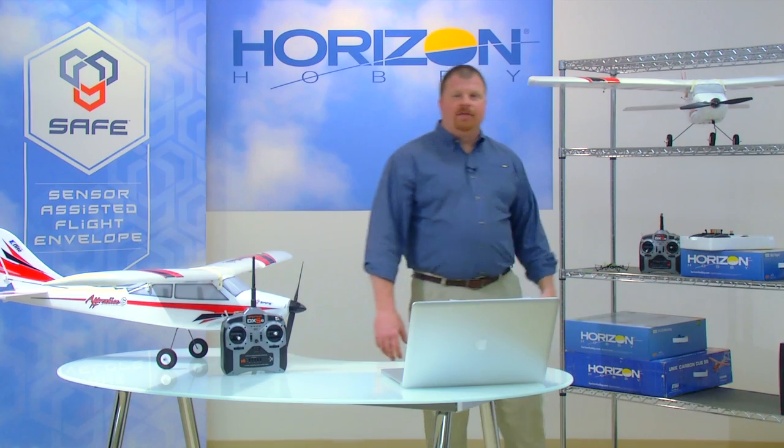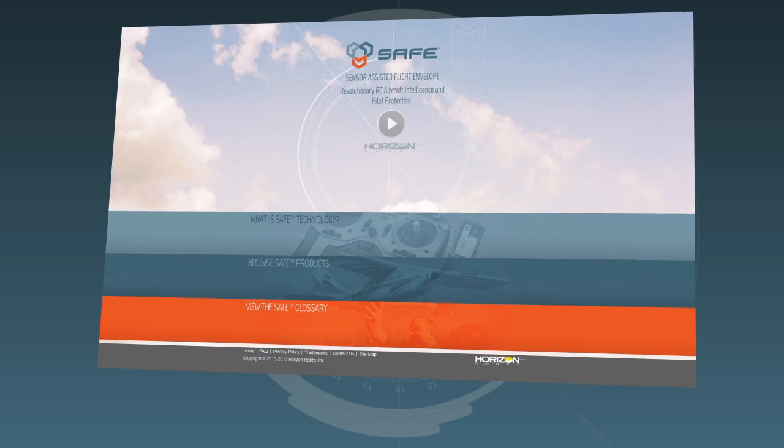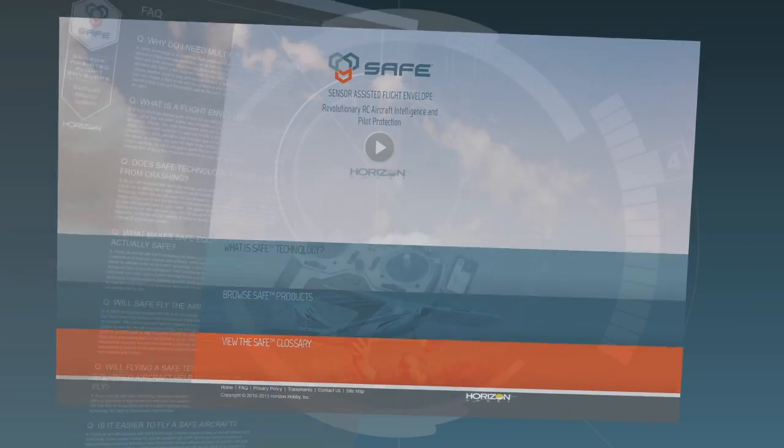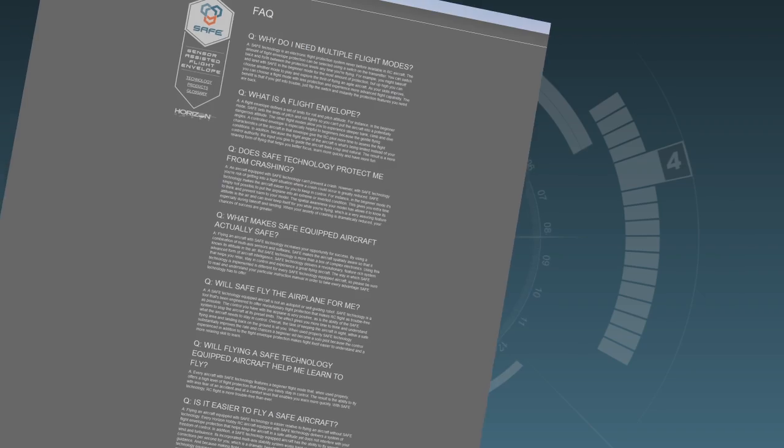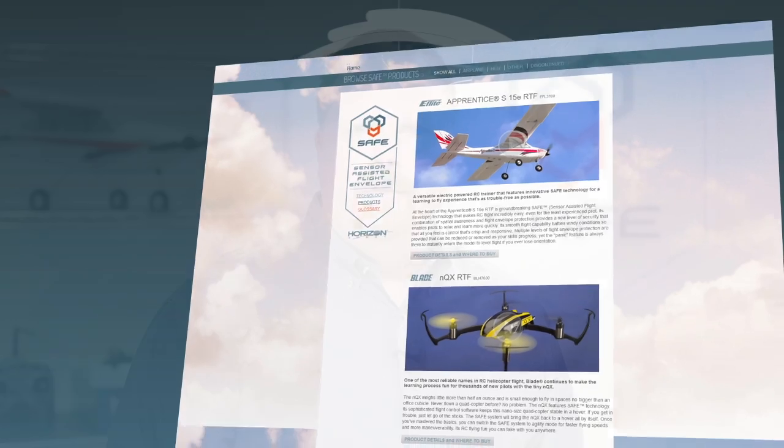While we've covered the essentials of SAFE technology, we realize you may have questions or want to know more. That's why we've created FlySafeRC.com — the official website for SAFE technology. In addition to frequently asked questions, you'll find complete details on SAFE technology, product videos, and more. Please give it a look and let us know what you think.